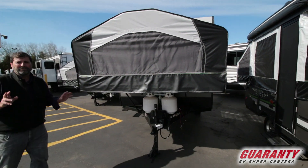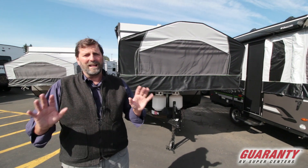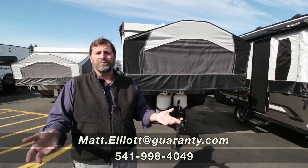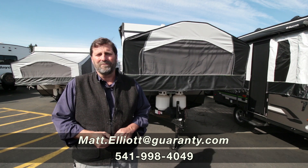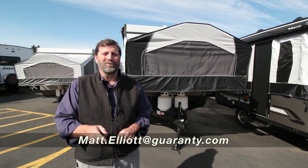That's just a quick thumbnail sketch on this 1970 ESP Rockwood. I have a lot more to show you here at the dealership, so feel free to give me a call or come by and I'll show it to you in person. My name is Matt Elliott and you can reach me at 541-954-8495. Have a great day.